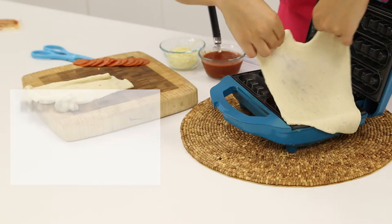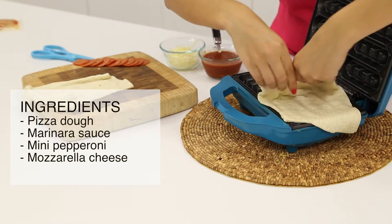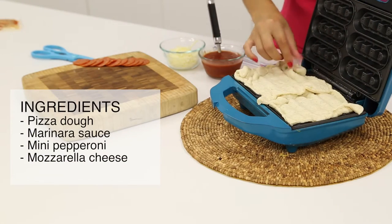All you'll need is pizza dough, marinara sauce, mozzarella cheese, and pepperonis to top your pizza.